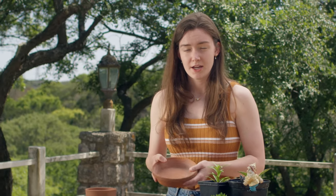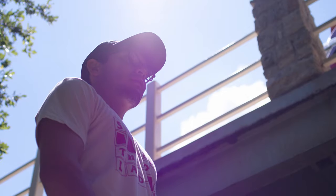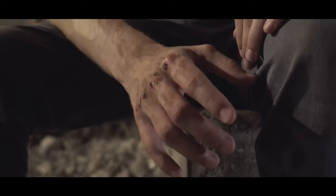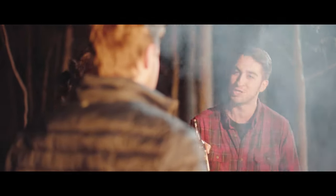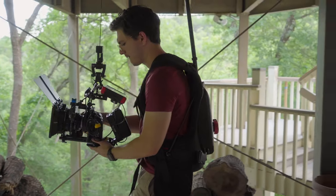Hello! In this day and age, the shaky slash handheld camera look is ubiquitous in film and television, but what you might not realize is that the handheld shot is not necessarily always completely just handheld. Sometimes there are rigs that are used to make sure that the camera operator's back isn't destroyed after a long day of shooting. So today we're going to be taking a look at two potential options. Let's go ahead and jump in.